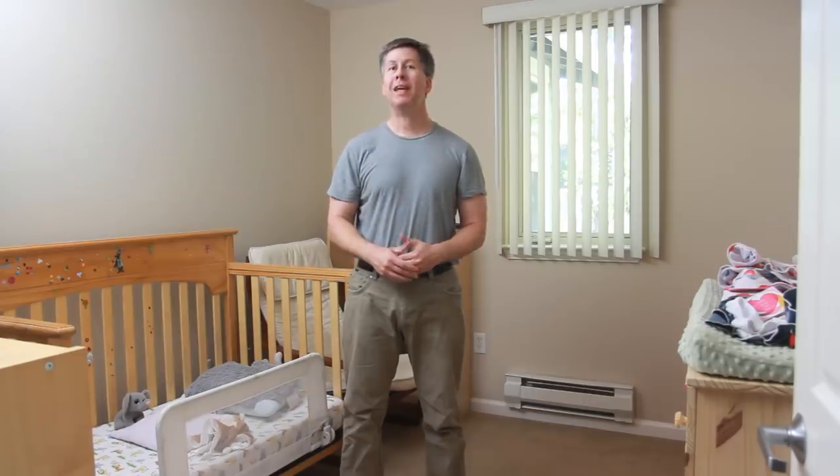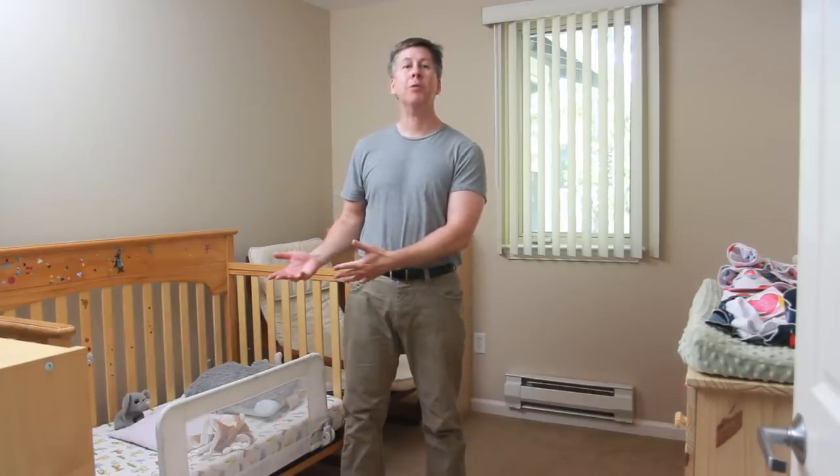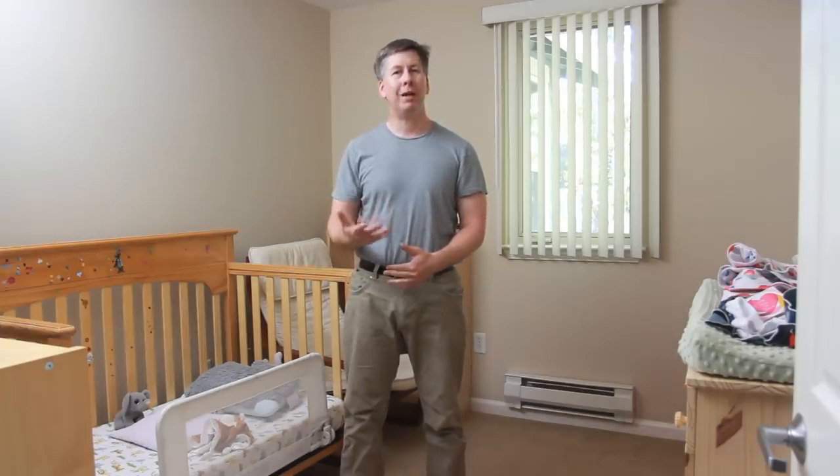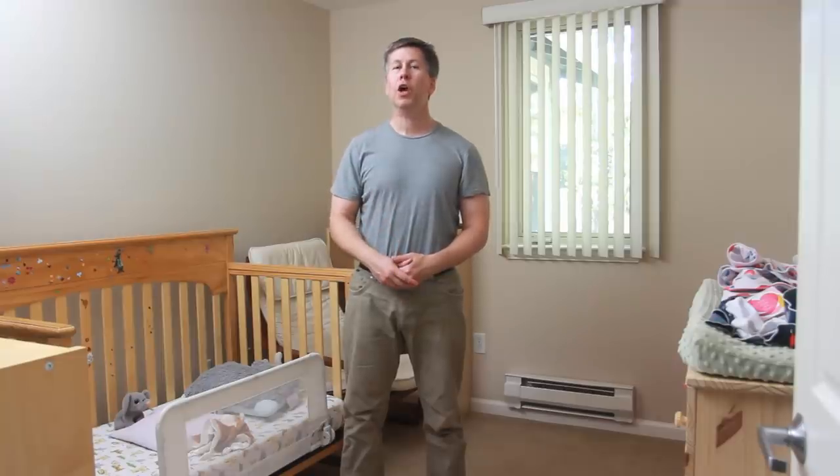This time around we don't need our daughter to give up the bed for a sibling, but it just seemed like time for her to move into something a little more big-girl-like. When I asked her what kind of bed she wanted, her response was a fairy princess castle bed.